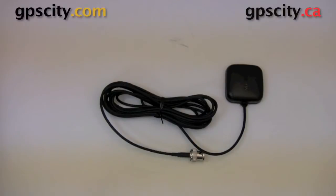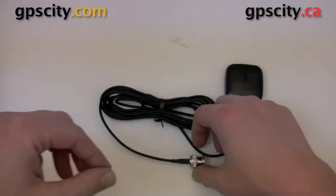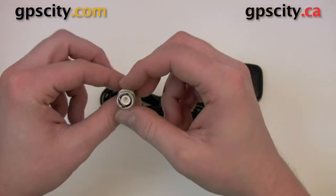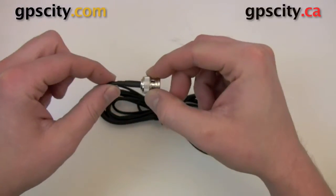Hello, Jesse James here with GPS City. I have the Garmin GA25 BNC external antenna. This antenna works with units that use a BNC connector — a quarter-turn connector that easily goes on and off, and it's pretty rugged.